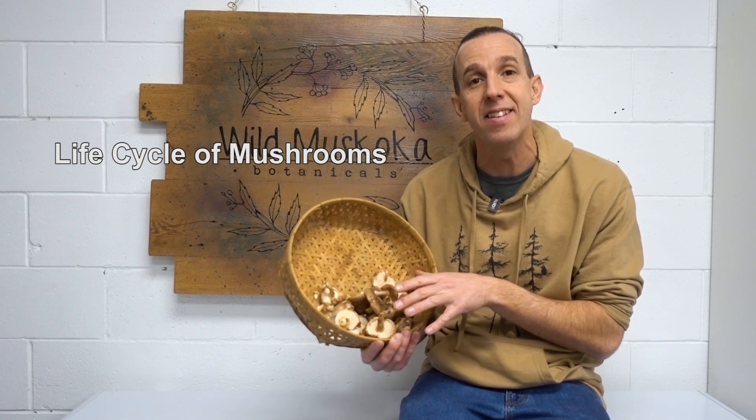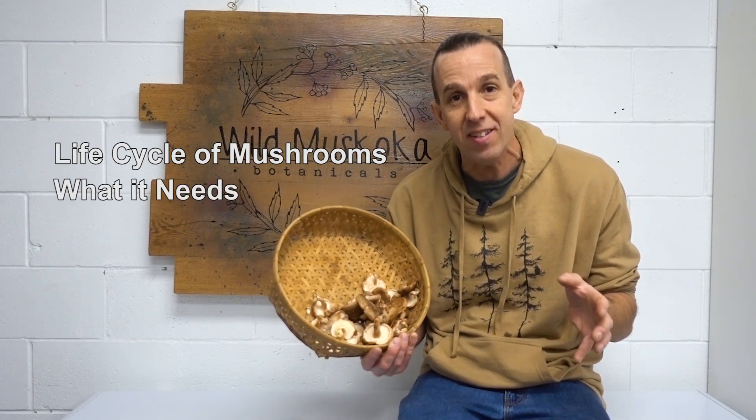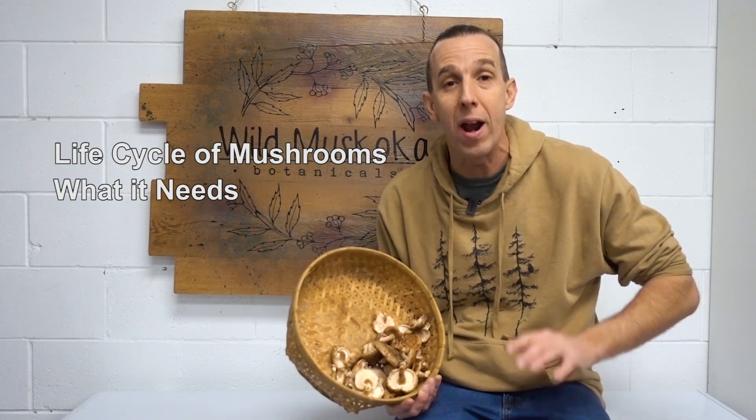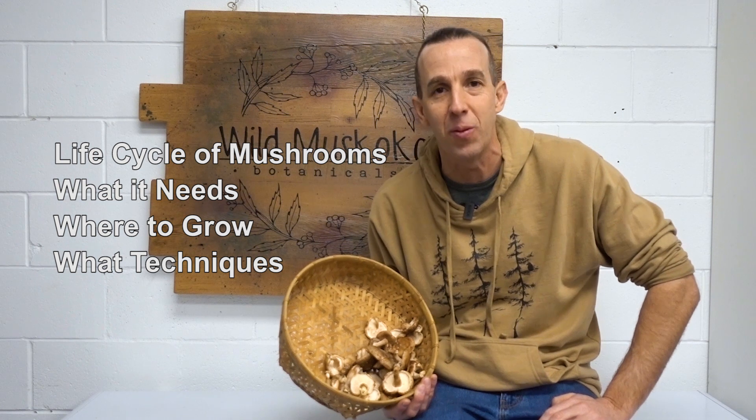What we're going to go over in today's video is the life cycle of a mushroom, because this is essential for knowing how to grow it. From there we're going to chat about what it needs at its different stages, and then we're going to look at where to grow and with what techniques so you can assess whether it'll work in your unique situation.